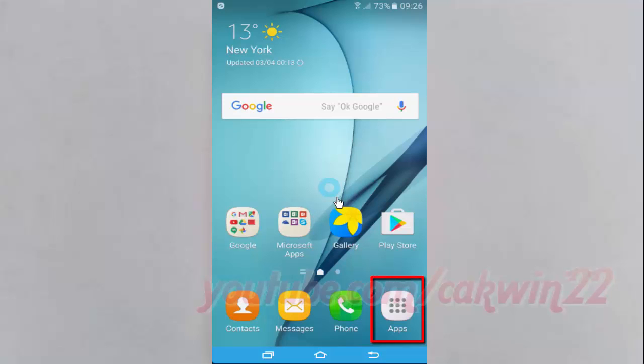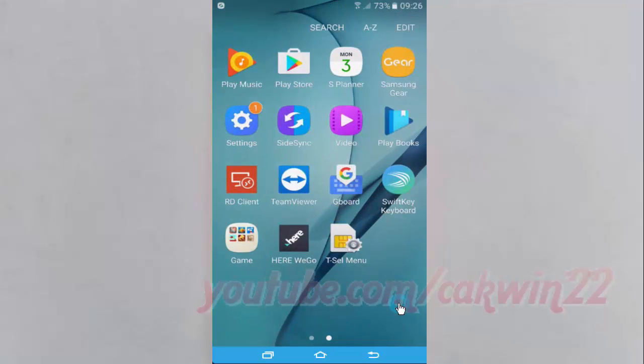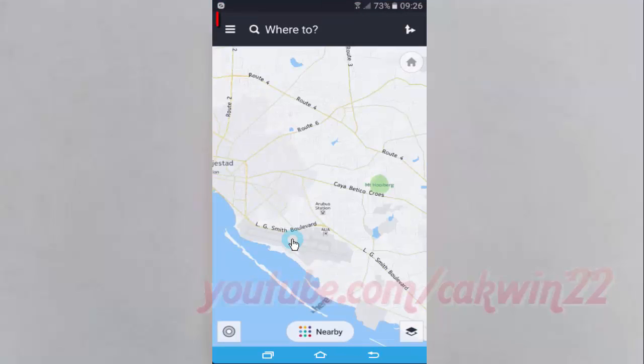Open Here We Go app. Tap apps. Tap Here We Go. Tap Here We Go menu.